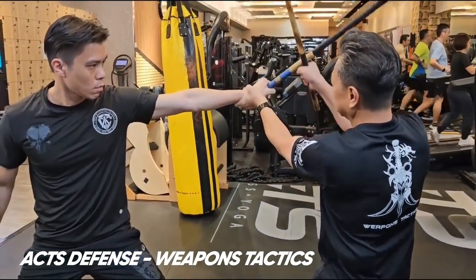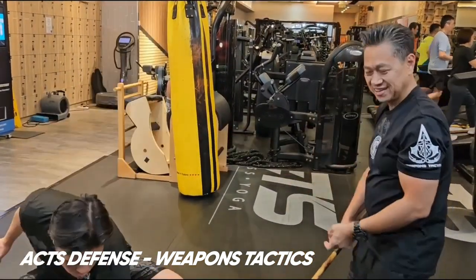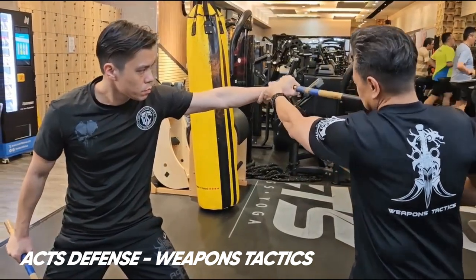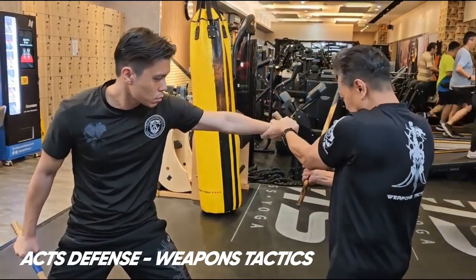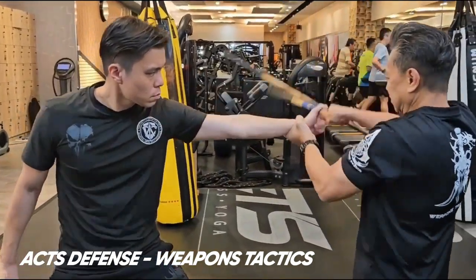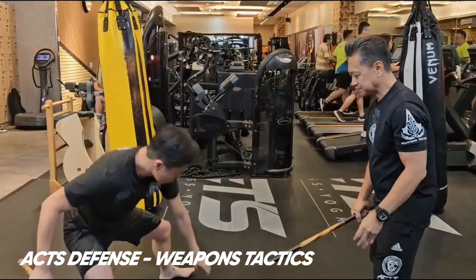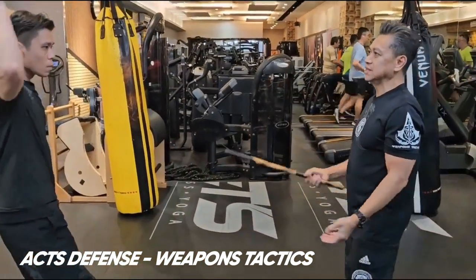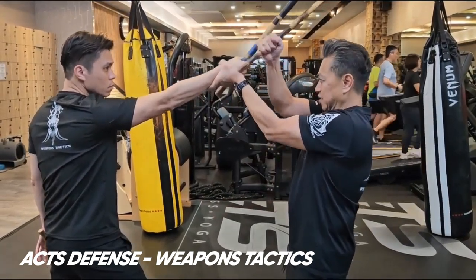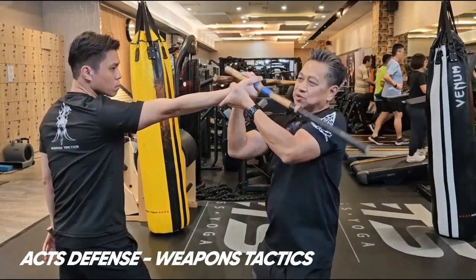If this doesn't happen, again, go to the other side. If this doesn't happen, you go to the other side. If this doesn't happen, you go to the other side.